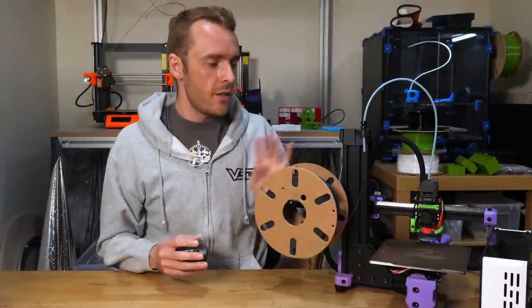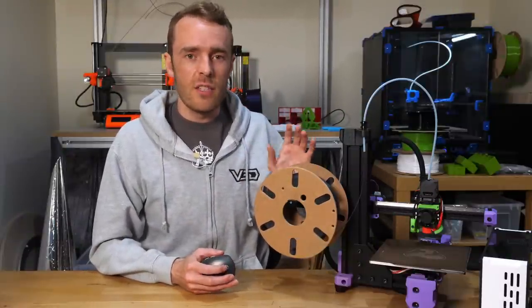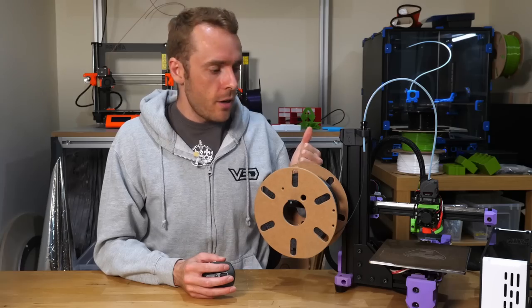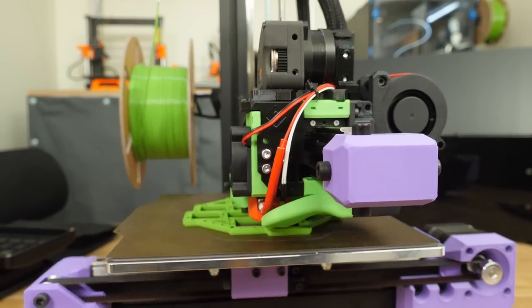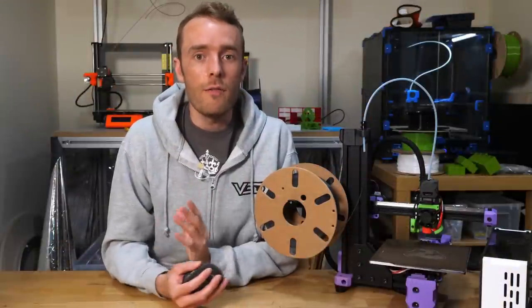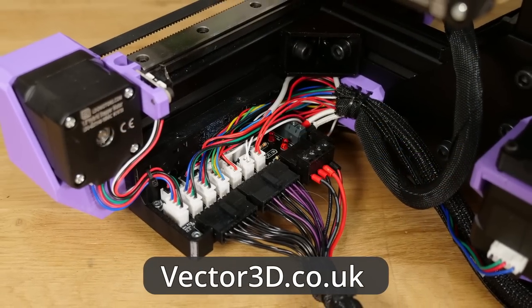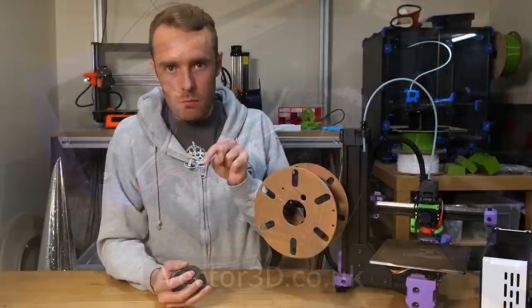In conclusion, the overall design is really good — it's just a few components that let down the out-of-the-box experience slightly. Once you change a couple of things, like the power supply, the machine becomes a really fantastic, reliable printing workhorse. If you want to buy one and support the channel, there are discount codes in the description, and you can get the divider PCB via my website, also linked below.